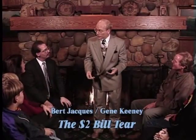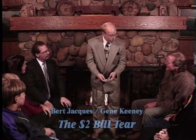Have you seen any $2 bills lately? No. If you get a $2 bill, you should hang on to it because they're good luck.